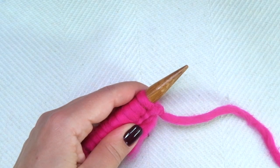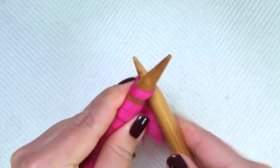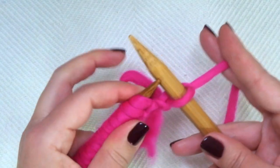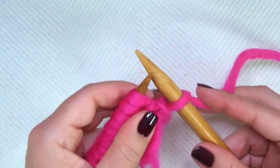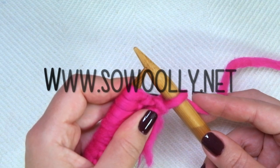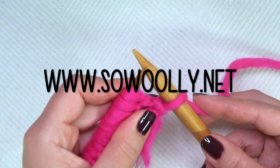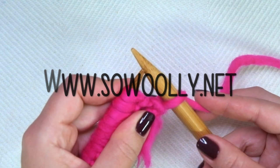Okay, first row. We're going to knit the first stitch, which is an edge stitch. The first and the last will be knitted on each row. And now comes the repeat — what you will find between asterisks in the written instructions. Remember, you can find this pattern on my website, www.sowoolly.net. There is a link for you below this video in the description box.